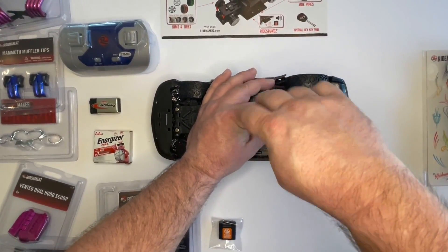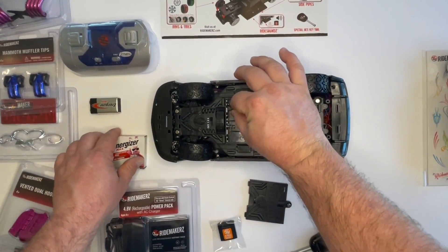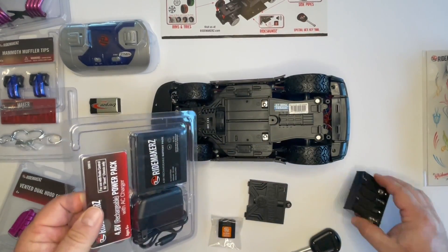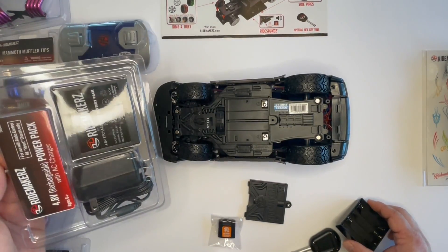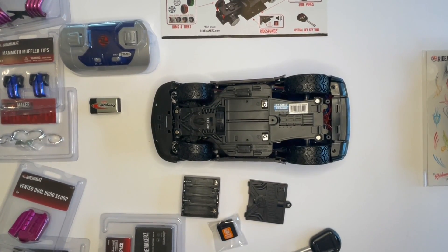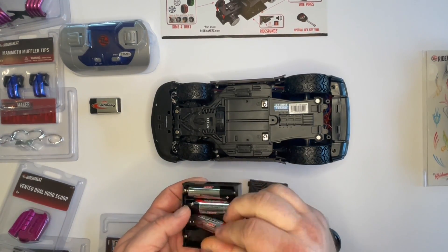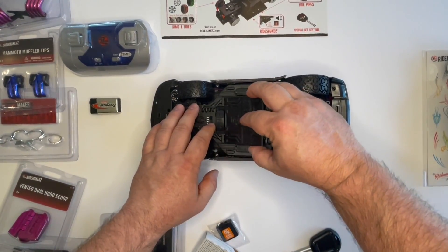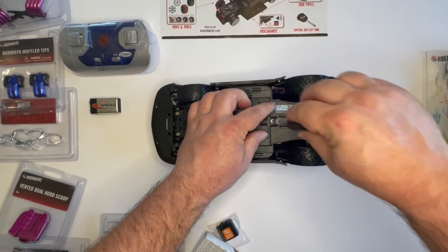We have the remote control version here, so we're going to put double-A batteries in. Inside the compartment there's a tray that holds four double-A batteries, or you can replace it with a rechargeable power pack. The power pack goes in place of the tray — you charge it for four to five hours and get about 30 to 45 minutes of continuous drive time. You always have the tray as a backup while the pack is charging. So we're going to put our double-A batteries inside the tray and tighten the compartment back down.